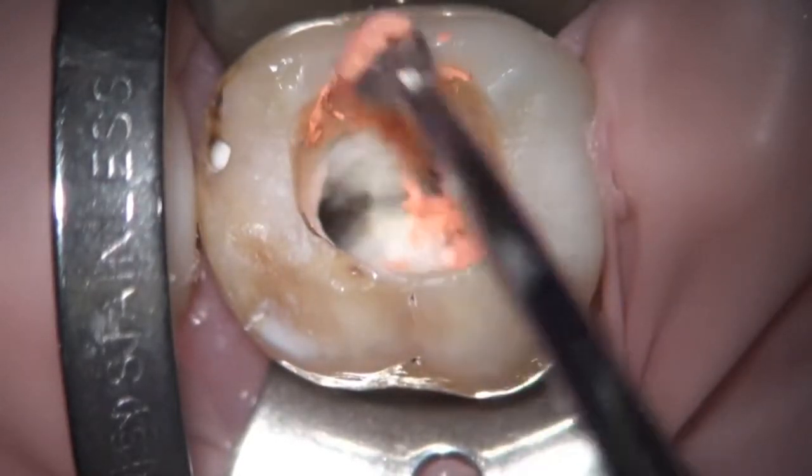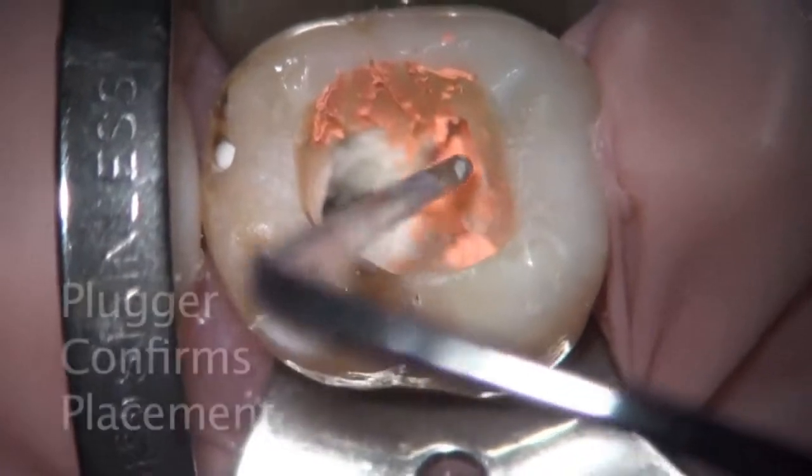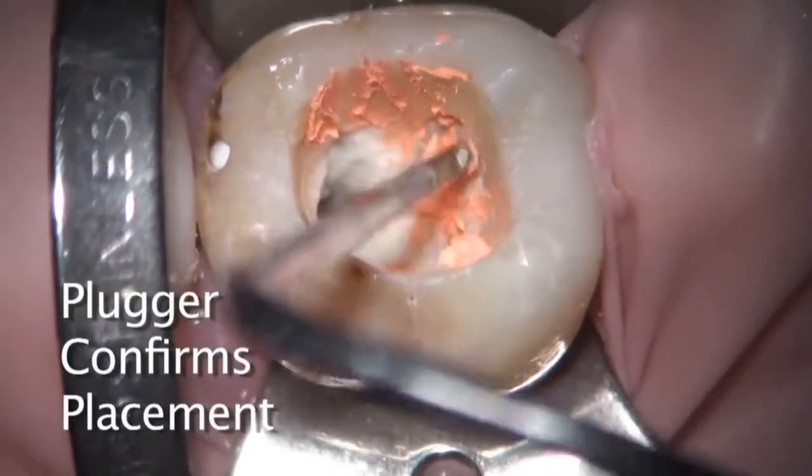Removing a little bit of the extra gutta-percha now in the distal canal, which is quite broad facial-lingually. As the carrier goes into the distal canal, there's going to be a little bit of condensation and down-packing that you're seeing here as well.